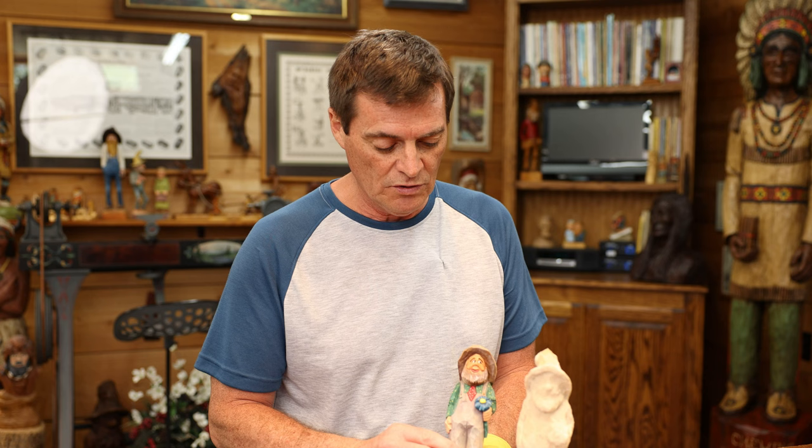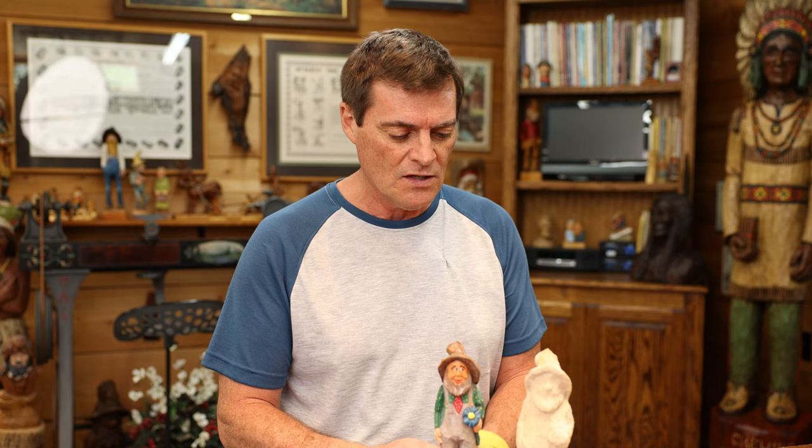Hi folks, welcome back to the channel. Today we're going to be doing a start-to-finish project. Some of you had suggested you'd like to see what it takes to get one from head to toe. We're also going to be painting this guy. This is Chuck Roast — he's holding a flower, and later on we're going to put a resemblance of a skunk tail hanging out of his back pocket. Just telling a story. Your carving should tell a story. This is a rough out and we're going to start here on this guy.